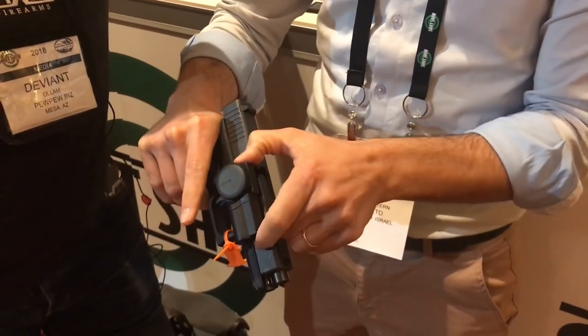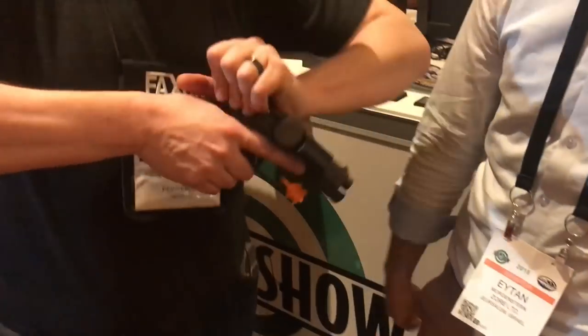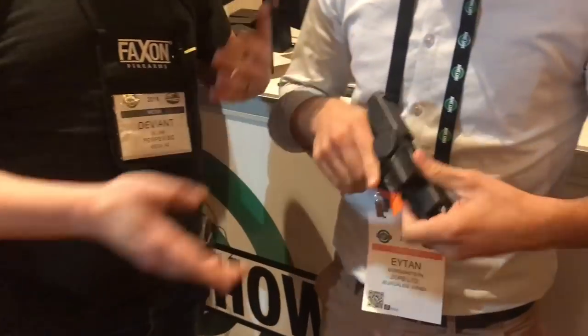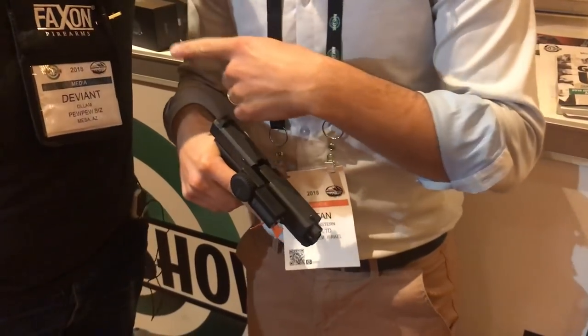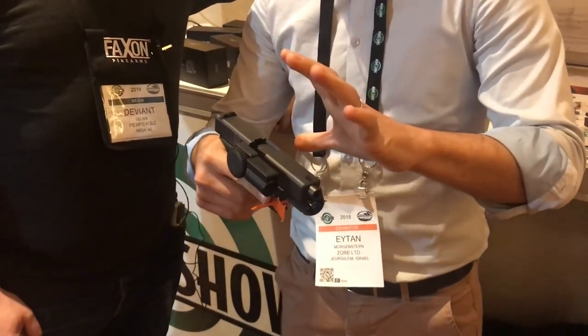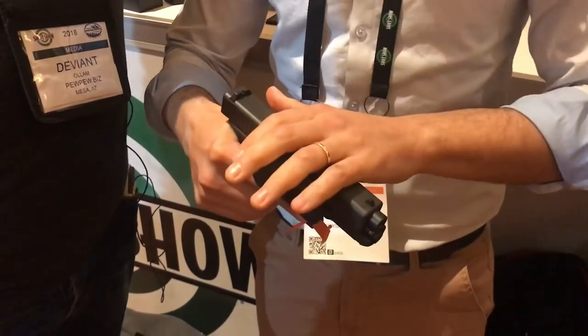Green light means it's ready to go. Press this down and it's locked. At that point you can't charge it. It's in there pretty snug — it's a pretty strong fit — but whatever force you're applying to charge the slide, it's expanding at 10 times that force mechanically inside. So it doesn't matter how strong you are, it's staying put.